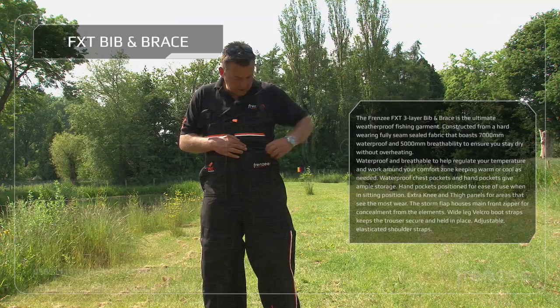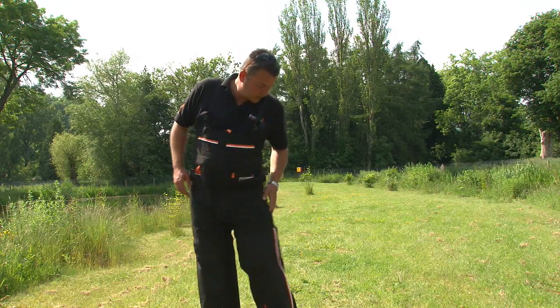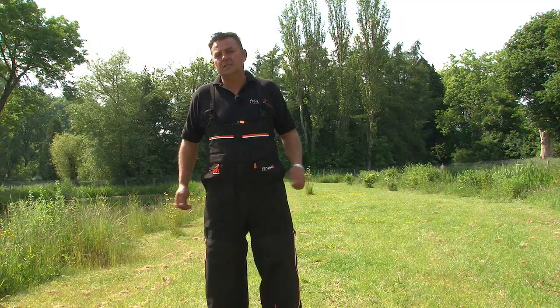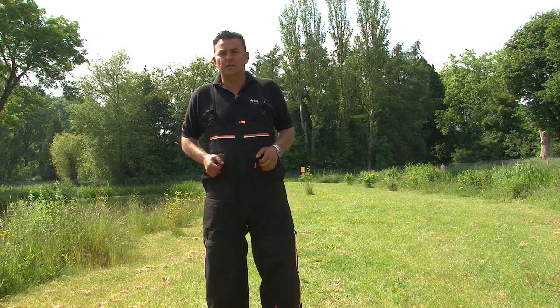You've got pockets and zips in the front — if you're putting anything like your phone in, that's perfect for that. Also, these are fully adjustable at the bottoms, so if you want to keep them nice and tight to your legs, that's perfect. And that's a quick rundown of the Frenzy bib and brace and jacket. Check it out on your local stockist now.